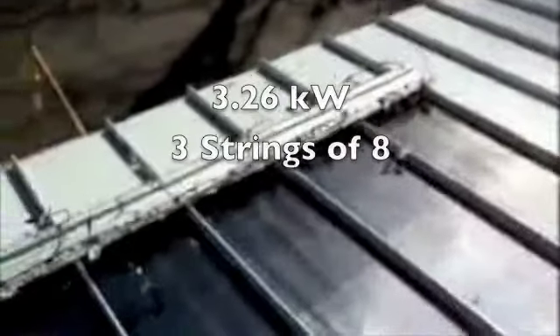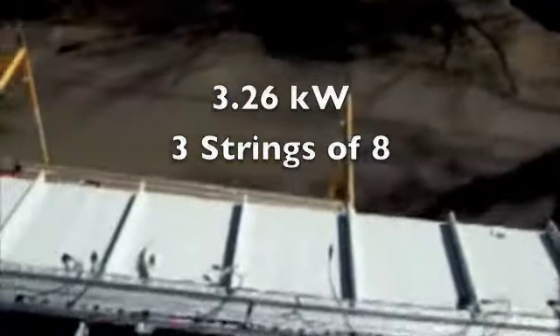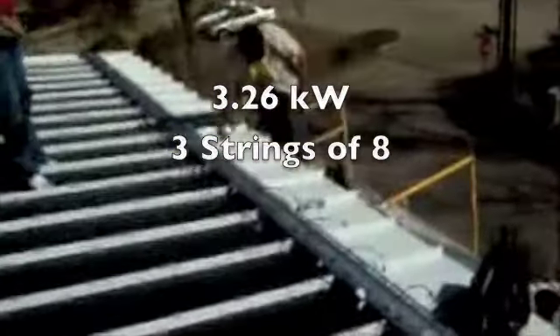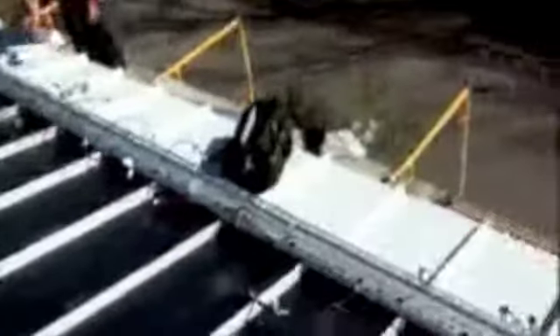We've also installed the grommets so we can pull the wires through, so that over time the wires won't become frayed. We're now running a positive and negative wire and a grounding wire. This is a 3.264kW system made up of 3 strings of 8 solar panels, so each string will have its own positive and negative wires running down to the inverter.